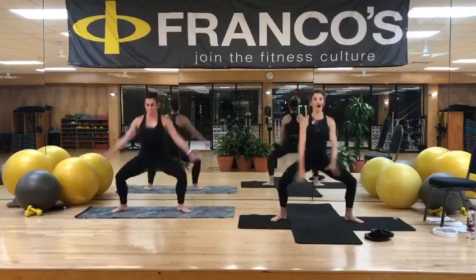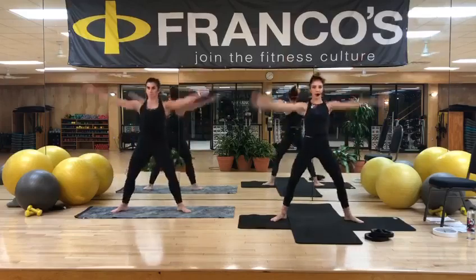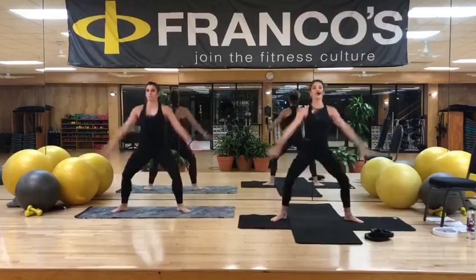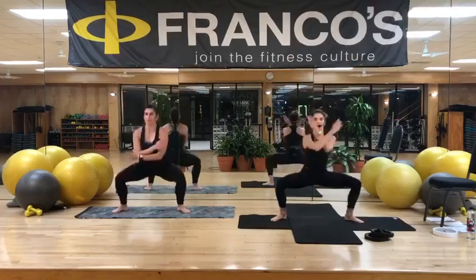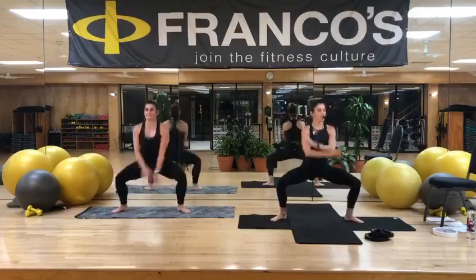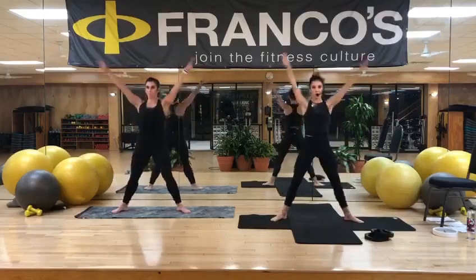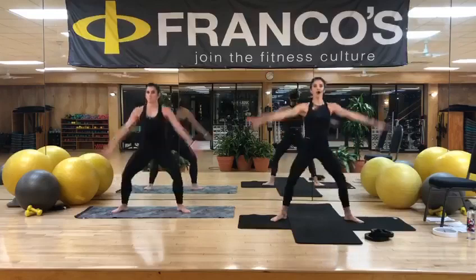Feel those inner thighs pulling up and in. This is your goal — to heat your body right now. Keep it going. Sink lower every time. You press up, you're pressing your feet into the mat a little bit more. And just remember, shoes are optional. I feel like I can press my feet and feel that foundation under my feet so much more. Get into my legs a little bit more if I don't use shoes. Three more. Two more. All right, hold right here.